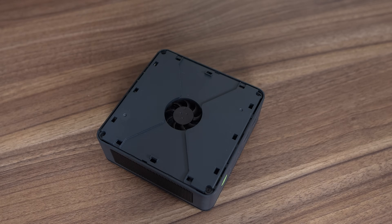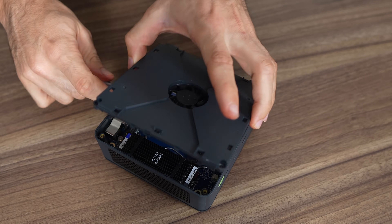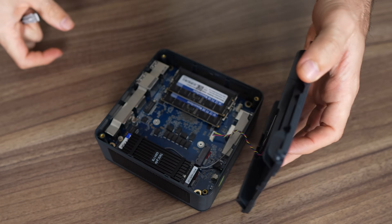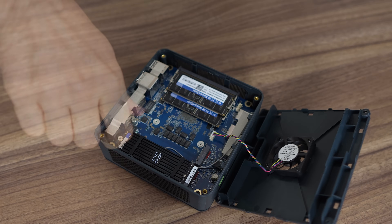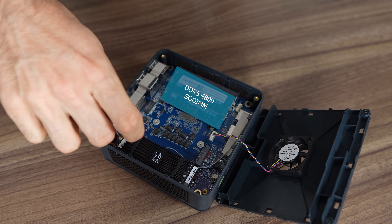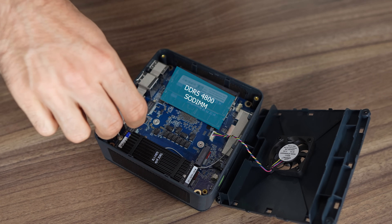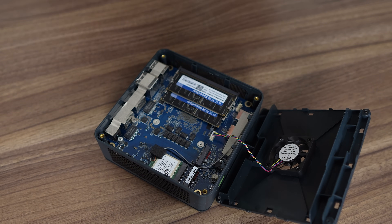Rip off the top lid, remove the four screws, and then lift the SSD and RAM cooler. Dual 2280 M.2 Gen4 X4 slots are included, although the pre-bundled NVMe drive is only Gen3. For the memory, GMK Tech includes DDR5-4800.